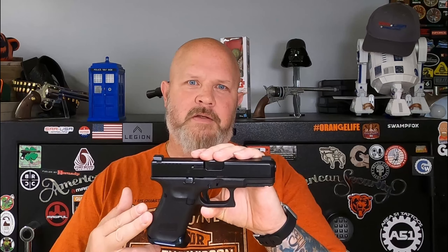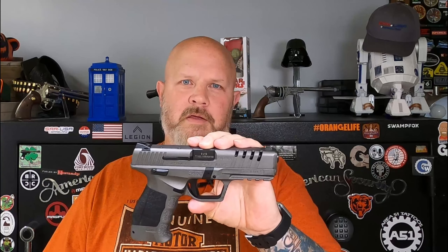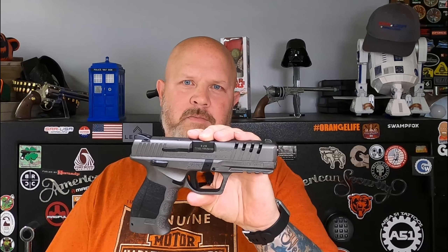All right, so the first one we're going to look at is the Glock 19 Gen 5. This one has a 15 plus 1 capacity and in this configuration it was I believe $600 or $650. So we have the SAR 9X Platinum bone stock. The way this came is $500 MSRP and it came with a 17 plus 1 magazine and one with a plus 2 base pad on it, so it was 19 plus 1.